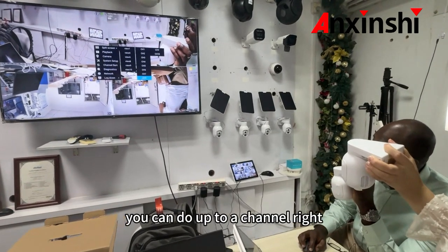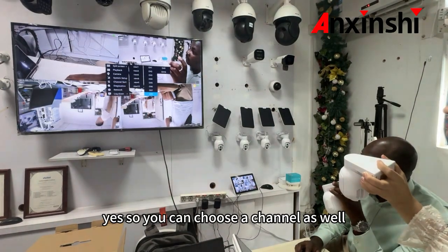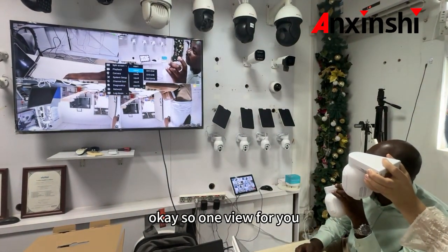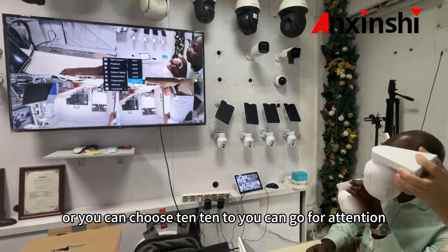And this one you can do up to 8 channels. So you can choose 8 channels as well. So one view per view. Or you can choose 10 channels — you can go for 10 channels.